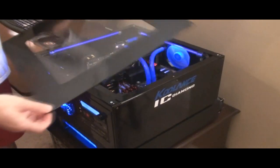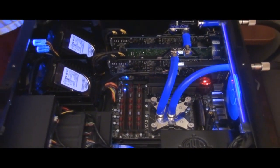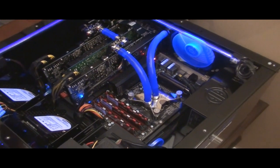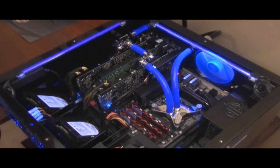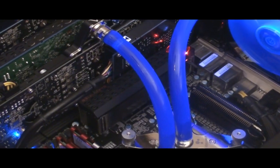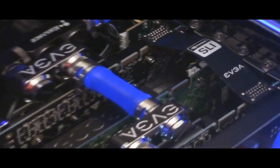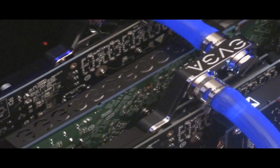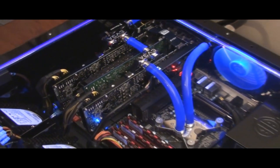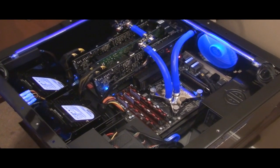Now we'll take a quick look inside. If you remember last time, I had everything water-cooled — the motherboard and my physics card were also water-cooled. I wanted to simplify everything, so I got rid of the water blocks from the motherboard. The physics card I have now, the 9800GT, is just air-cooled. The only things water-cooled are the really important components — the CPU and the graphics cards. That cut down on friction loss in the system tremendously, and I think it looks better because it's more simple.